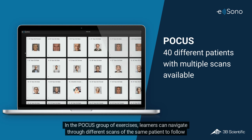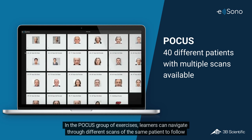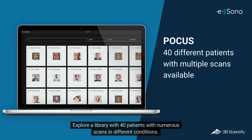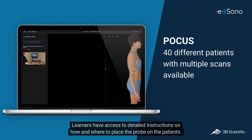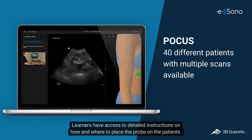In the POCUS group of exercises, learners can navigate through different scans of the same patient to follow POCUS protocol. Explore a library with 40 patient scans in numerous conditions. For each POCUS exercise, additional content is available, including detailed instructions on how and where to place the probe on the patient.